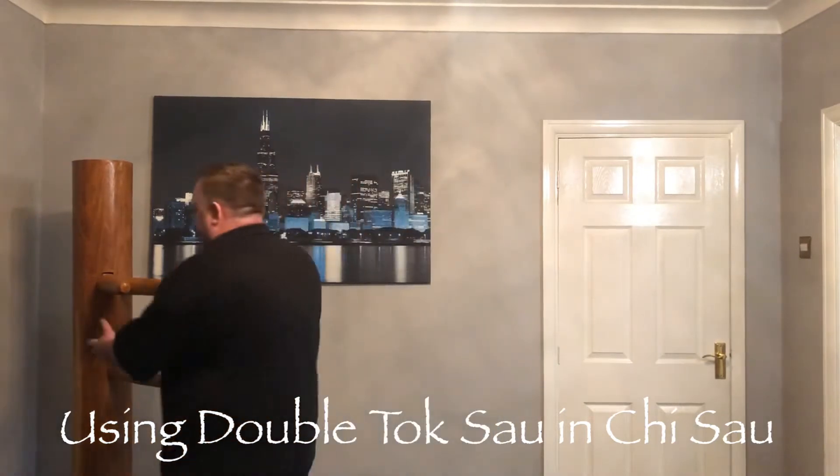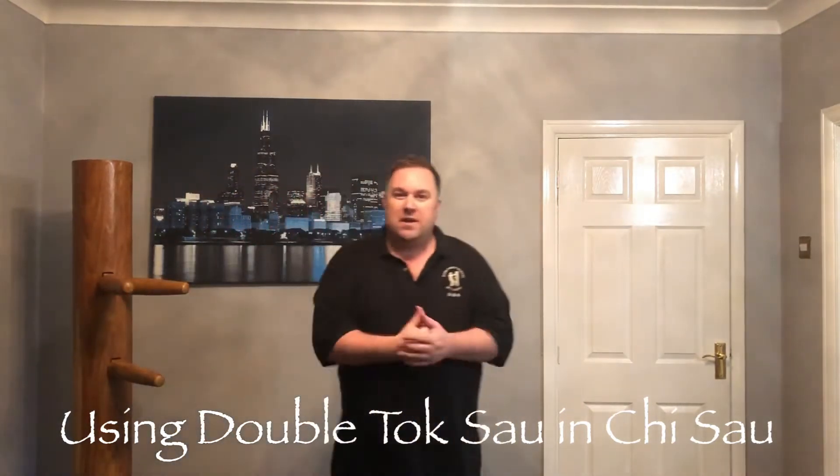At the end of the dummy, each time you come to the end of each section, we do this double tuck sao. It just reminded me of a really nice way to use it in Chi Sao.